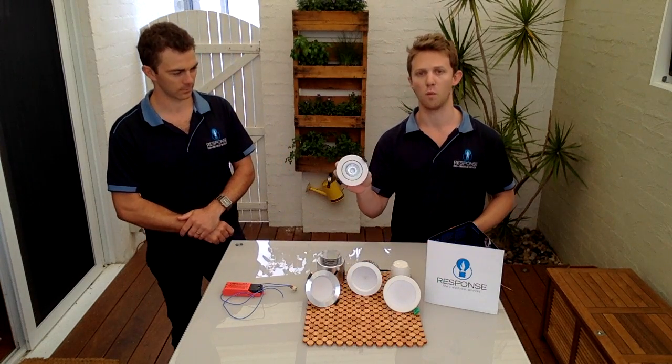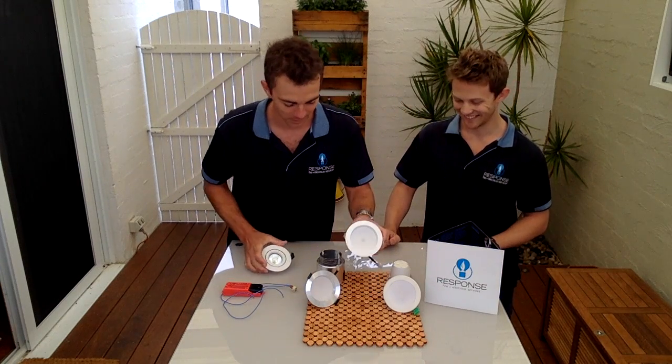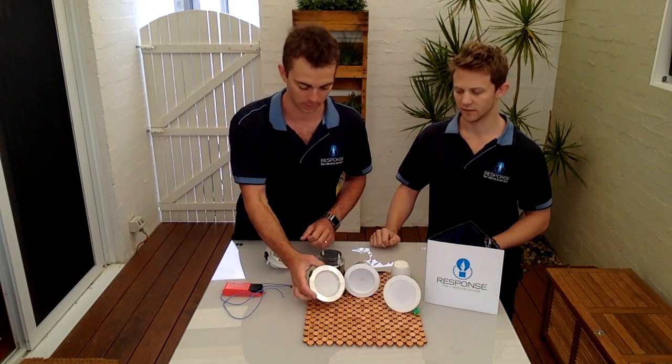Another positive for LEDs is that due to the lack of heat they produce, you don't get that yellowing that you see with old halogen downlights. A new halogen fitting looks like a nice fresh white, but over a few years the heat turns them a coffee colour — they go all yellow and manky. None of that with the new LEDs. And you can get attractive anodised aluminium-looking ones as well.